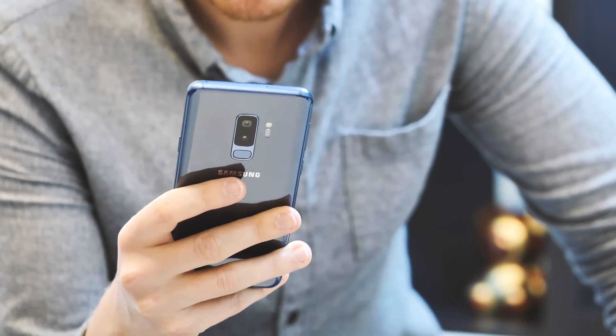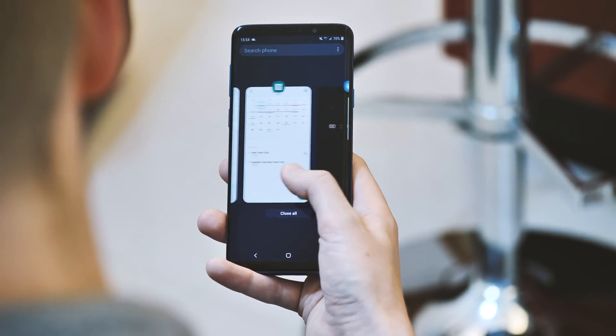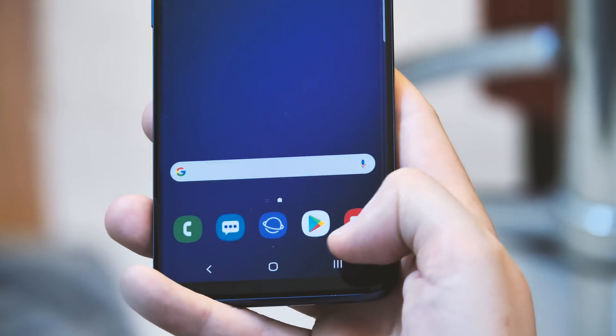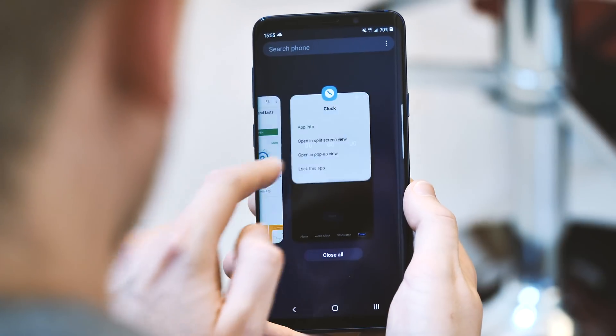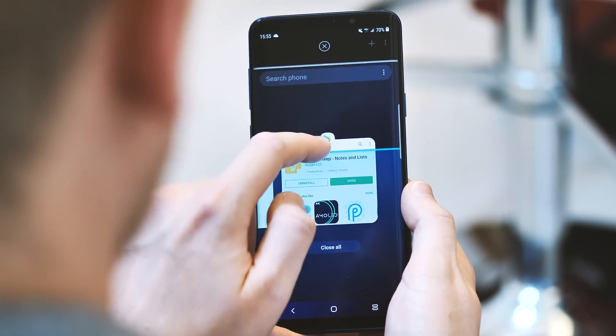Being based on Android 9 Pie, there's a new horizontal scrolling recents menu to get to grips with, complete with redesigned soft keys that fit better with the new design language. When you switch apps, the current app pops over to the right to make the others easier to see. Other than that, this is your standard Android Pie recents menu. Certain things are easier to do, while others like split screen mode and pop-up view are a little harder to find than before.